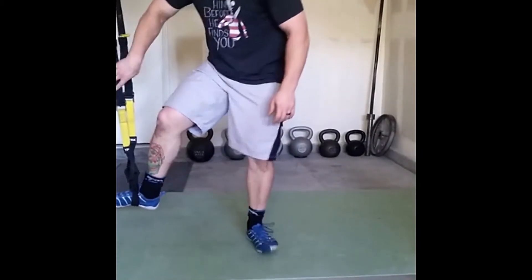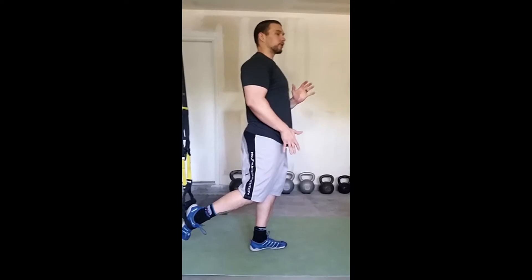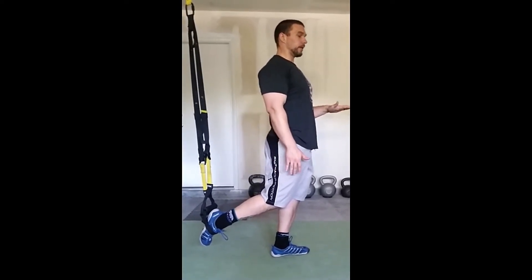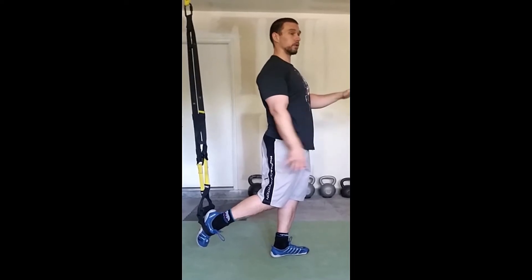Drop my toes in there, reach back. Once I'm centered, I feel pretty balanced. What I want to do is bring the leg I'm standing on up to a 90-degree angle. In the beginning, you might not get it up to a 90-degree angle, and you might have to do one, catch your balance, one, catch your balance.